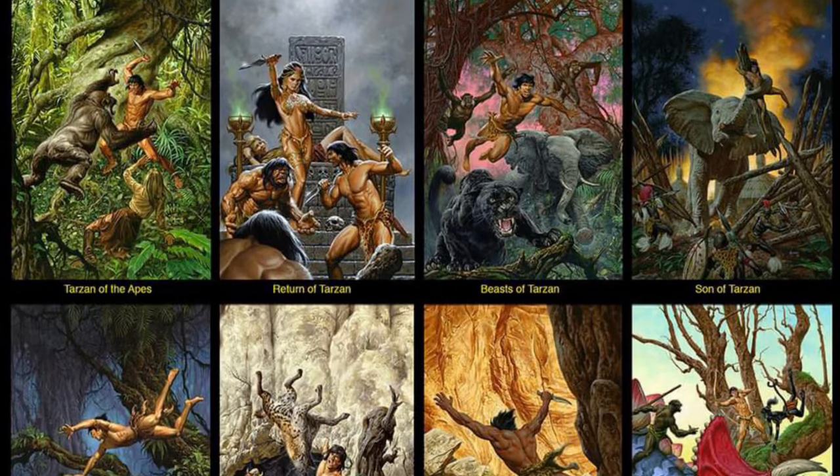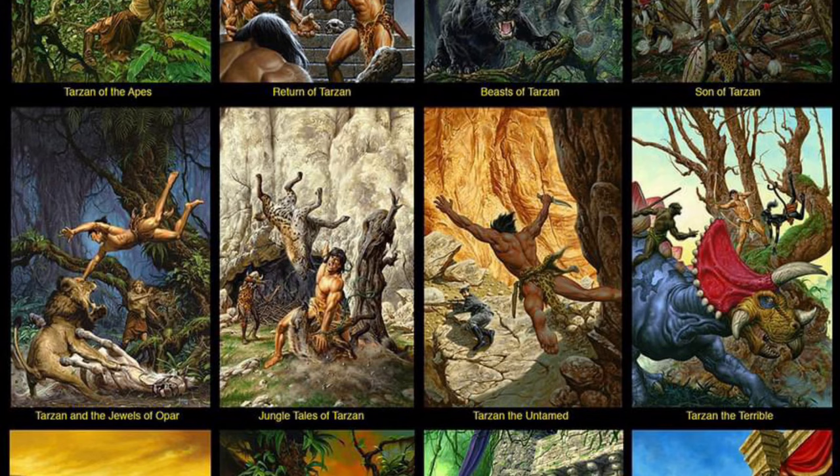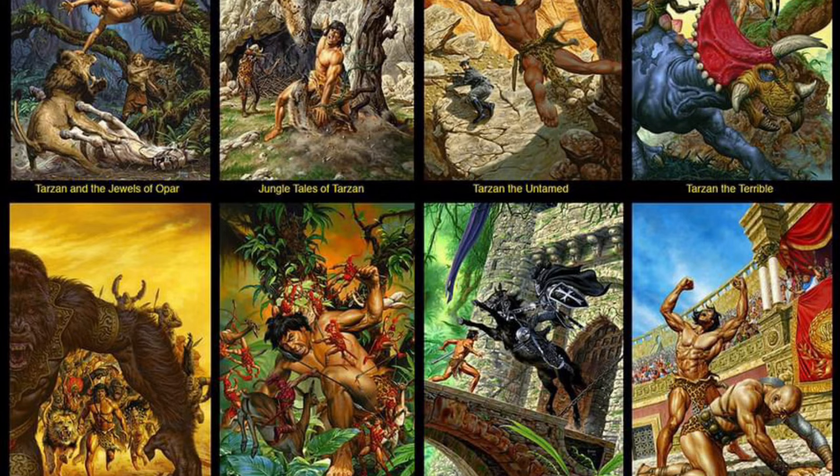Hello, this is Todd Luck. Joe Jesko recently made history as the first artist to illustrate all 24 of Edgar Rice Burroughs' Tarzan novels. Now he's moving on to Edgar Rice Burroughs' Mars novels and has completed the first novel cover for A Princess of Mars, starring John Carter, and has done preliminary sketches for the next two Mars books.